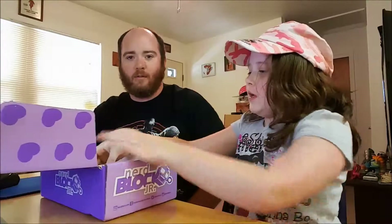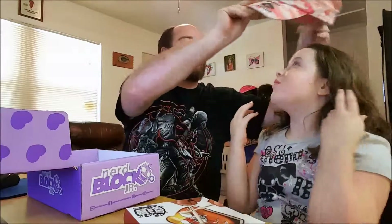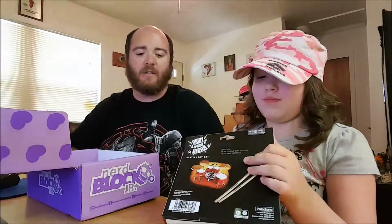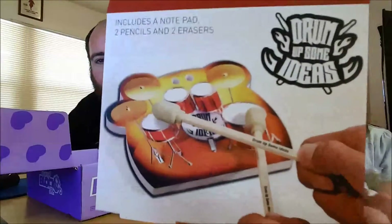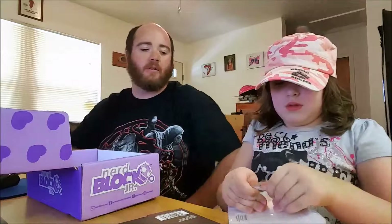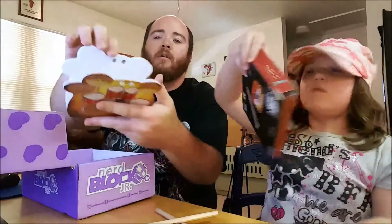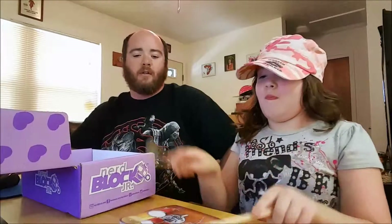What else have you got? I've gotten one of these in one of my very first blocks. What it is — it's just a notepad that looks like a drum set, and it's got two pencils with top erasers on them. You can act like you're drumming on it. It's really neat — the notepad has a lot of paper in there. It's lined paper so you can doodle on it.